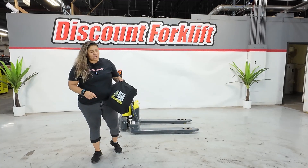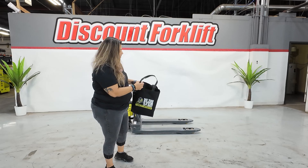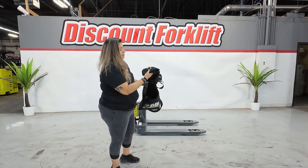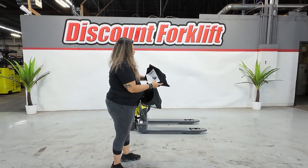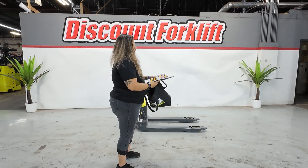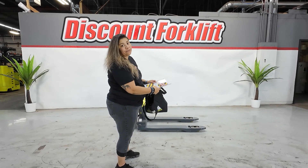Hey David! Welcome again to our YouTube channel. Just want to present your forklift and also show you your goodie bag here. It contains a hat, your Evolution t-shirt, some troubleshooting information, and also a maintenance guide here that will help you keep it maintained and make sure that it's going to be working for you for years.